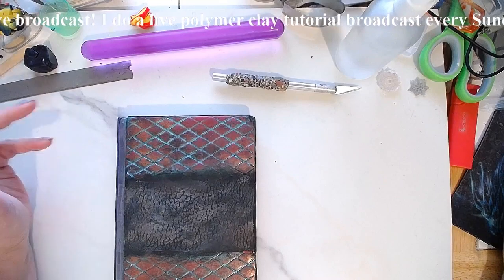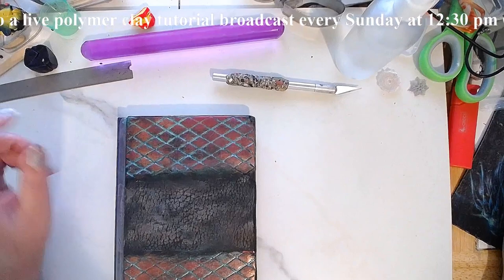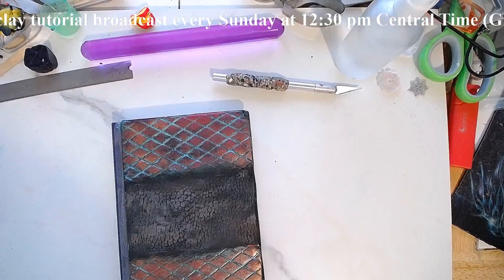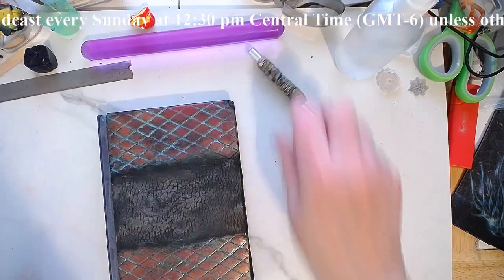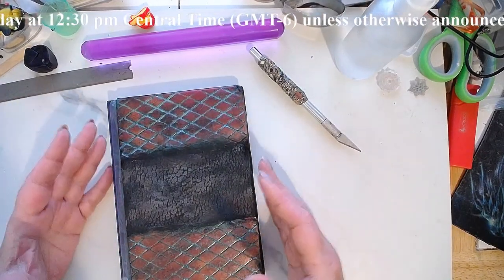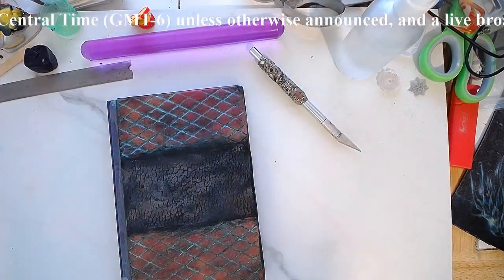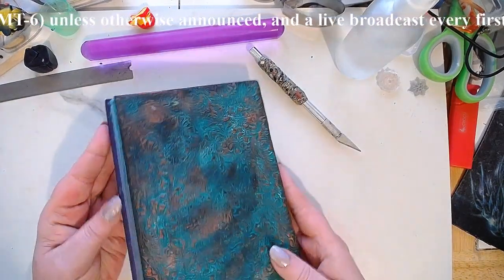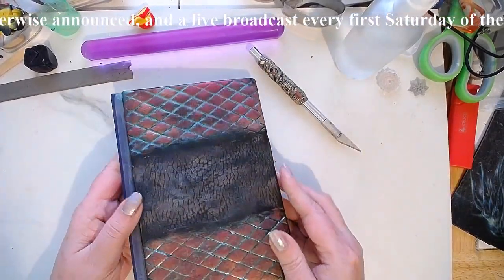Anyway, the question was: how do you seal everything? Hi Susan, hi Judy, hi Alessio, hi Deborah, hi Carol, hi Elaine, hi Robbie. The response is: it depends on what you used in order to obtain all these antique-look aspects.